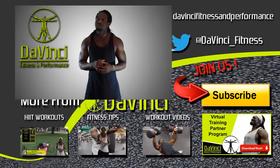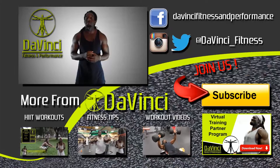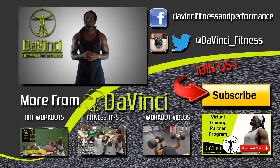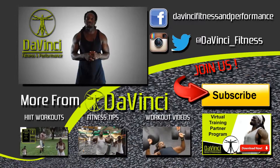I'm Andre Smith with DaVinci Fitness and as usual, DaVinci Mafia, we don't break fingers but we need those thumbs. So we need you to like, comment, subscribe, and most importantly share this video with anyone you see, on Facebook and Twitter, and follow us on Facebook, Twitter, and Instagram. I'm Andre Smith with DaVinci Fitness and I'm out.